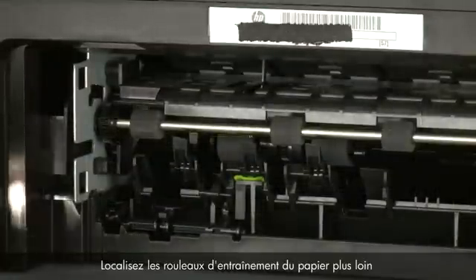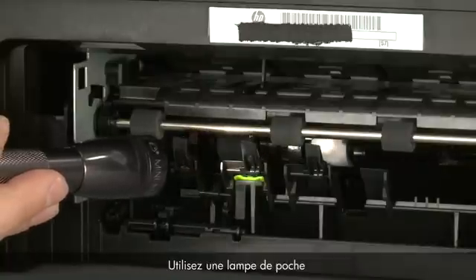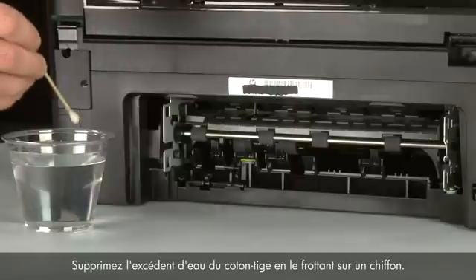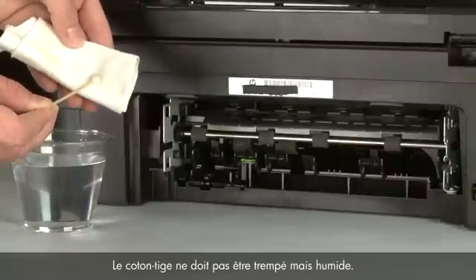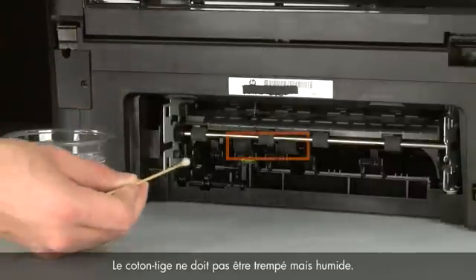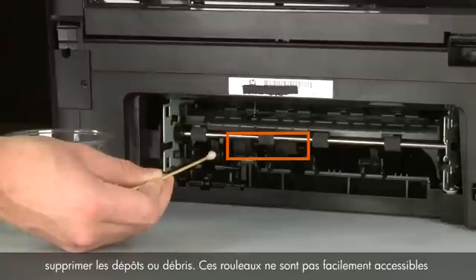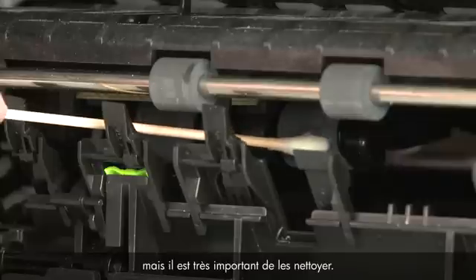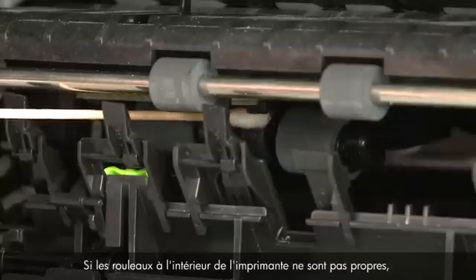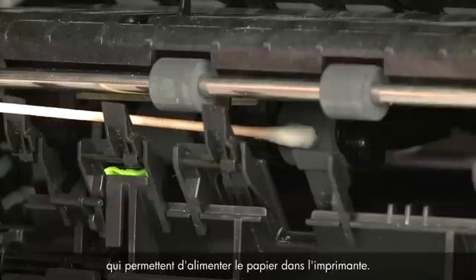Look for the paper pick rollers farther inside the back of the printer. You might need to use a flashlight to illuminate the pick rollers. Blot a swab on a lint-free cloth to remove excess water — the swab should be damp but not soaking wet. Clean the rollers with the moistened cotton swab, removing any buildup or debris. These rollers are difficult to reach but are the most important to clean, as they are the rollers that feed the paper into the printer.